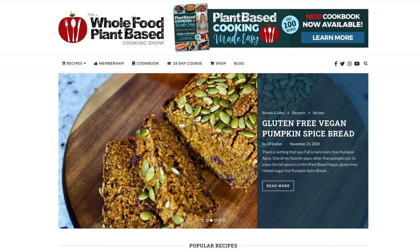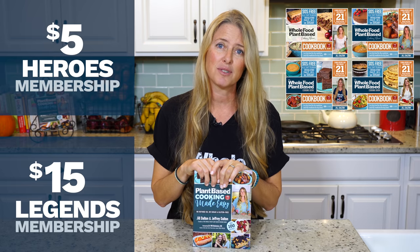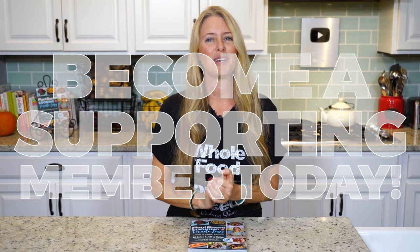While we're waiting, I'd like to share some background on our show. The Whole Food Plant-Based Cooking Show is crowdfunded, which means these free weekly recipe videos, along with our entire catalog of recipes on plantbasedcookingshow.com and our new Plant-Based Cooking Made Easy cookbook, are all made possible by the generous patronage of our supporting members. By becoming a supporting member, you gain access to monthly product giveaways, free e-book downloads, and in-depth courses including our 28 Days Plant-Based Made Easy course. If you love our content, please become a supporting member today by following the link in the description.